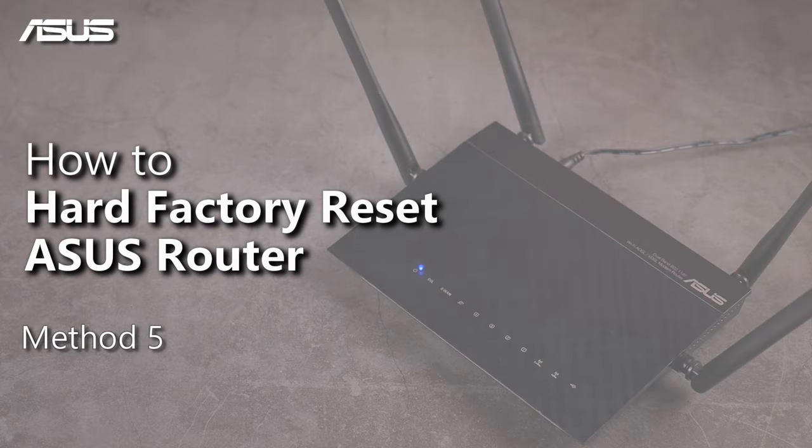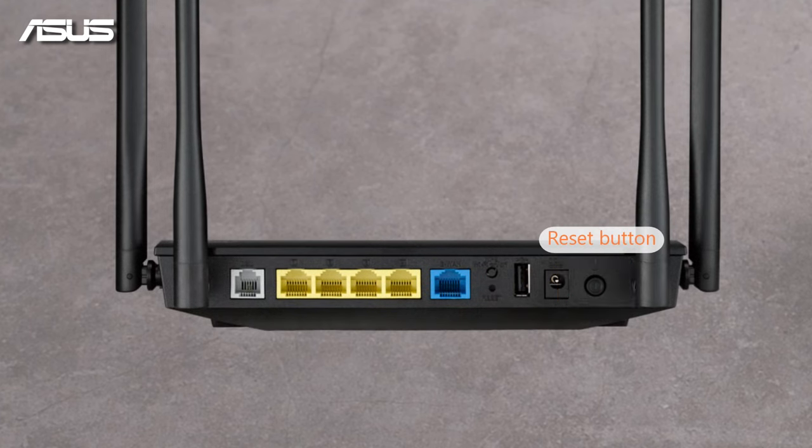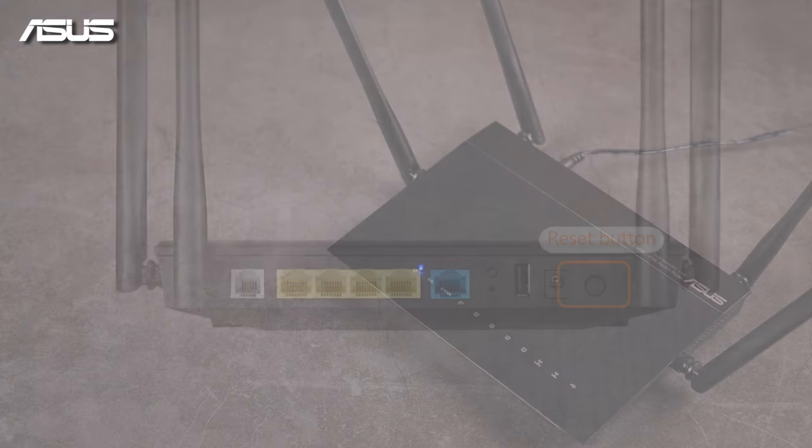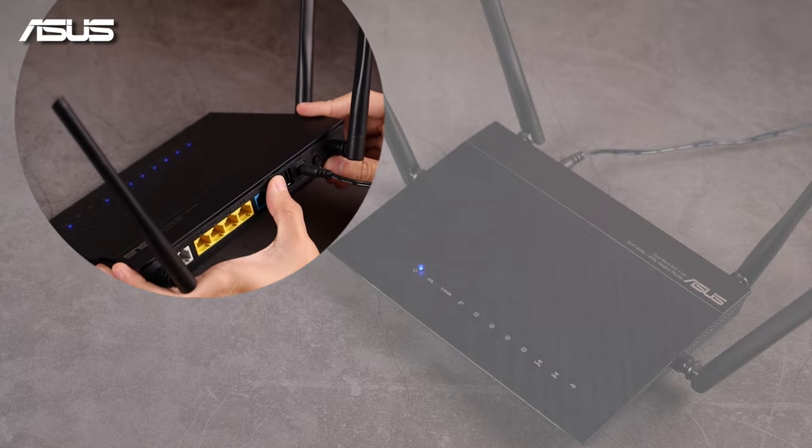How to Hard Factory Reset Asus Router. Occasionally, you may not be able to enter the Router Settings page and fix it by pressing the Reset button, but you can use the WPS button to reset your router to restore factory default settings.